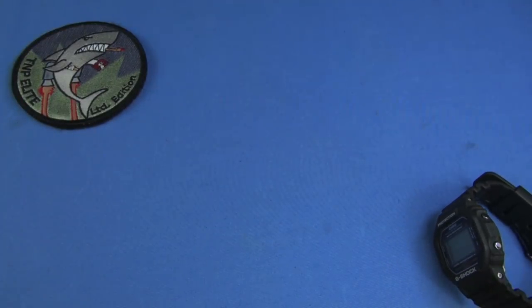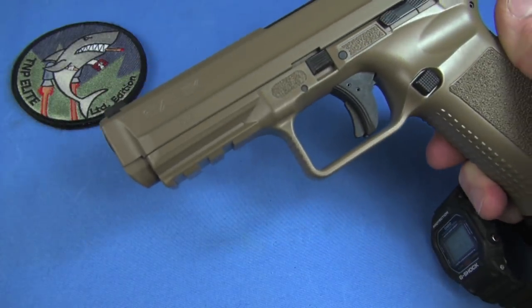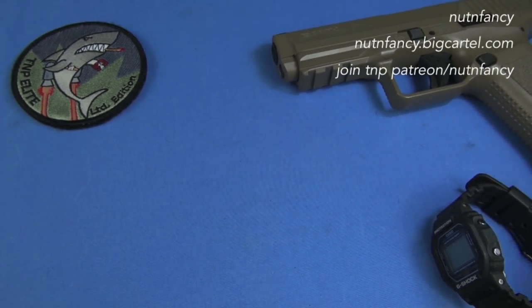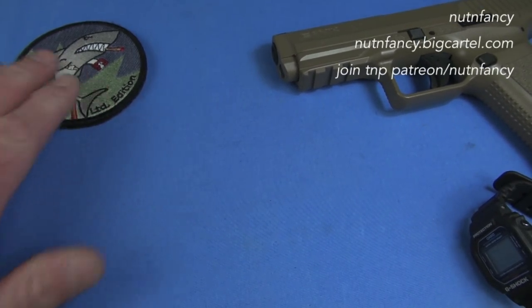I need a gun. How about a Canik TP9SF in FDE? Shot a lot because I do love this value combat handgun. And we got the shark patch here.